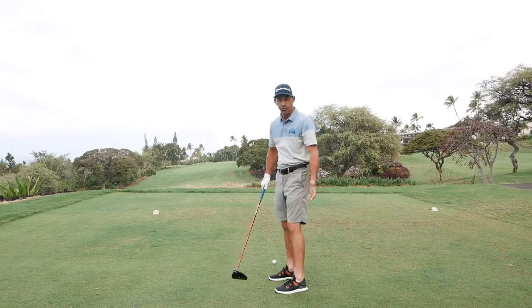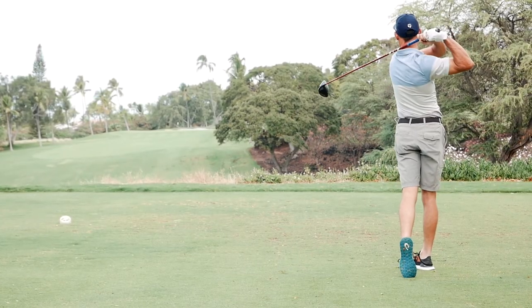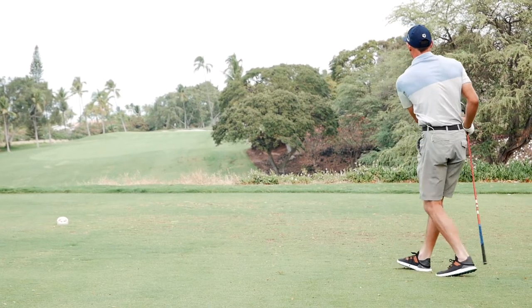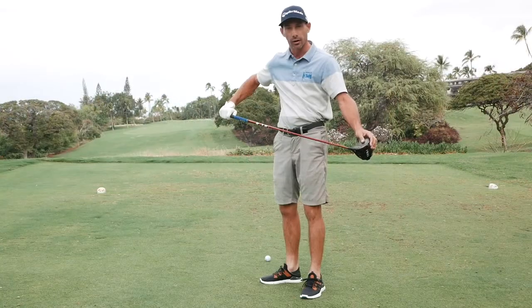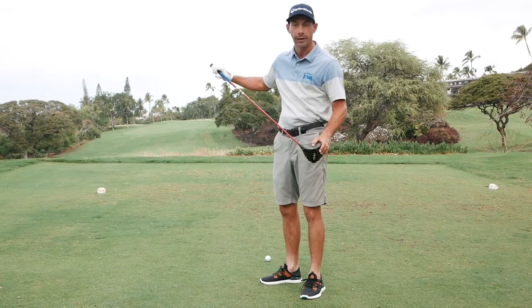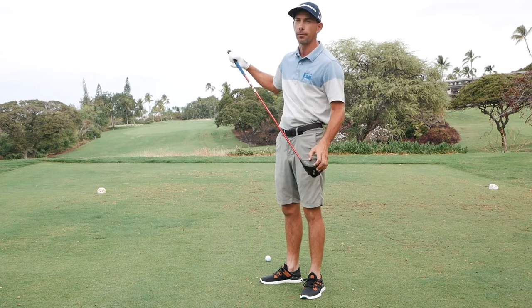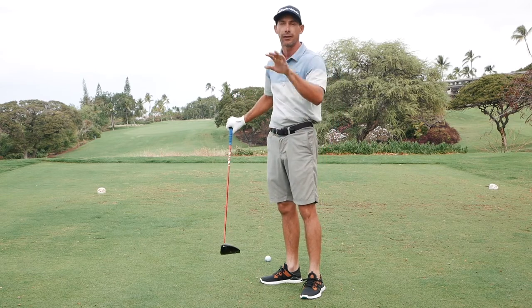Many times when we hit this shot, people want to try to help the ball in the air because the driver is the flattest face club that we have. But actually this is going to be a lot more like an iron shot — instead of trying to lift the ball off the ground, we're actually going to pinch the ball off the ground and let the driver face work that ball up the face, and that's what's going to get it up into the air.